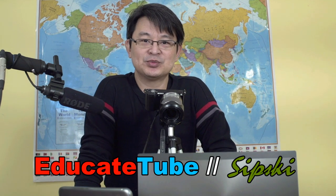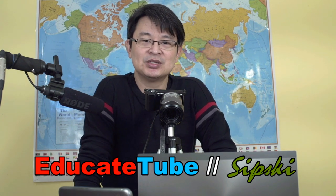Hi, welcome back to EducateTube.com. My name is Sipsky, your host. Today I'm going to be showing you how to speed up your laptop.